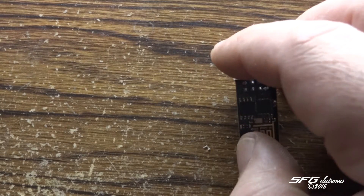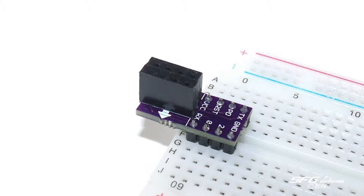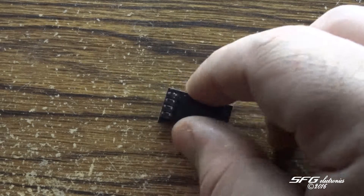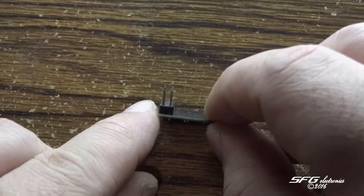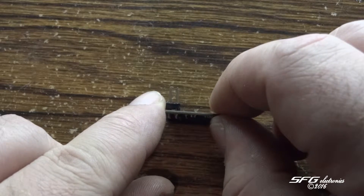So one thing that they do sell online — I've seen quite a few of them — are these ESP8266 breadboard modules that give this a place to plug into, which in turn can plug into the breadboard. I know they're not very expensive but I forgot to order one.